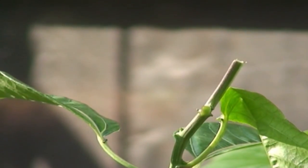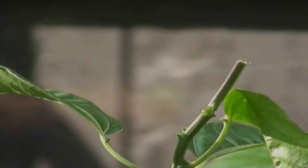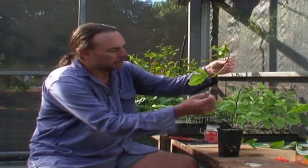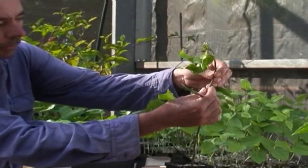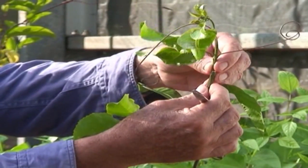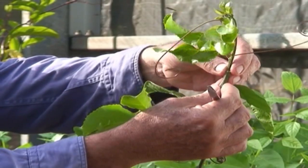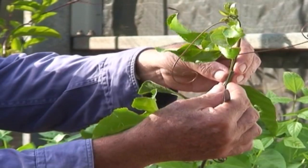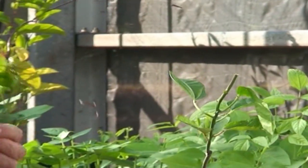Now we'll prepare the scion to go onto the rootstock. Here are the tips collected from the field of the desired passion fruit that we want to go onto the top of the rootstock. It's important to make sure that the tip going onto the rootstock is at about the same width — the same diameter — as the rootstock. So we select a suitable tip and trim it back.